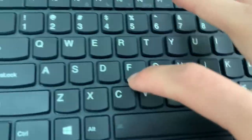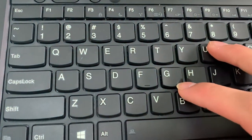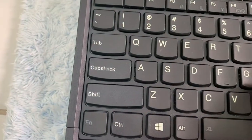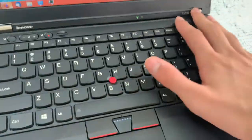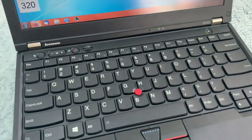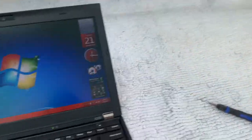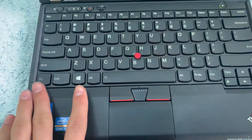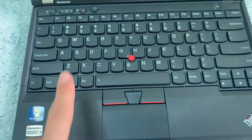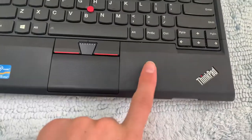It does have the chiclet keyboard, which is like the first X-series ThinkPad to have the chiclet style keyboard — not too many people like it, and people swap these out for X220 keyboards. This was also available in configurations with either no backlit keyboard, a backlit keyboard, no fingerprint scanner, or a fingerprint scanner.